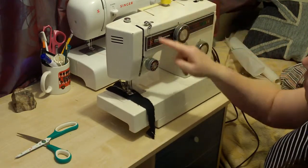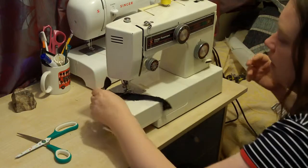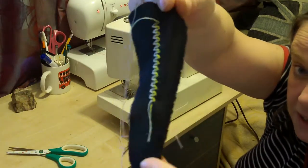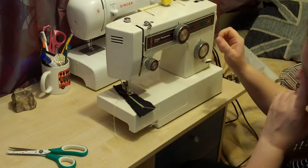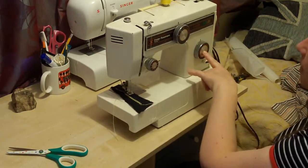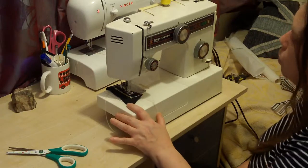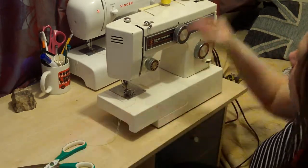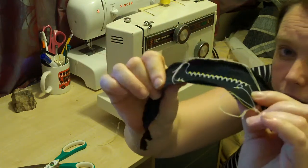I've got it set up - I've got one lot of thread going round and then another lot of thread going round. It's best to thread them separately because if you thread them together you get knots. There we are, that's what it looks like - it's really pretty. Then if I was to do the double row of stitches, I turn the dial. I keep my bobbin on quite a loose thread because it's got a lot to do, and then I just let the machine sew. There we go - there's your double stitches, hopefully you can see them.